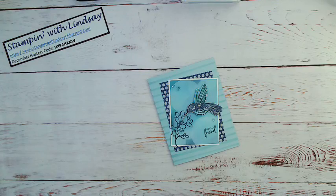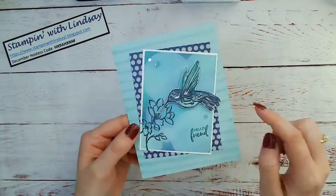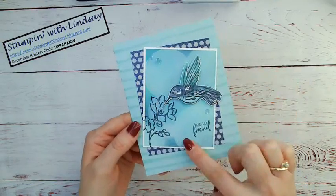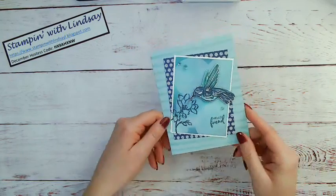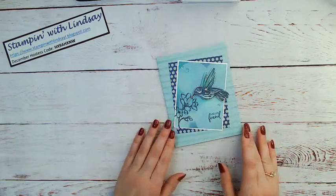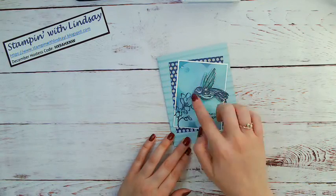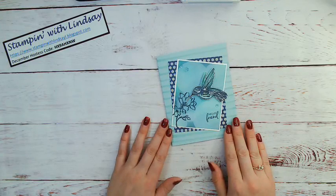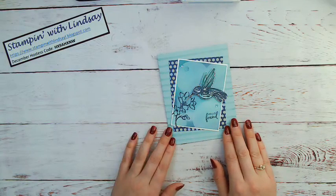So today's Technique Tuesday, I'm going to show you how to create this fun little bokeh background. Thanks so much for tuning in and joining me. I'm just going to show you guys today how to create this fun little background, and I'm using a new stamp set that is going to be available in January.